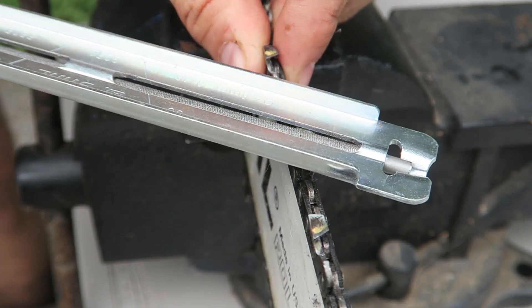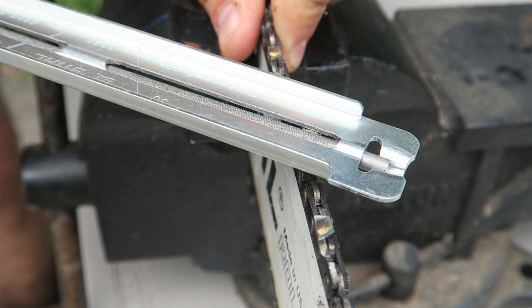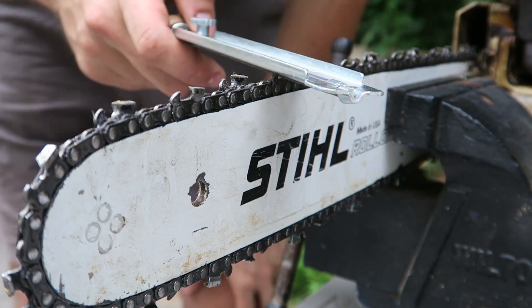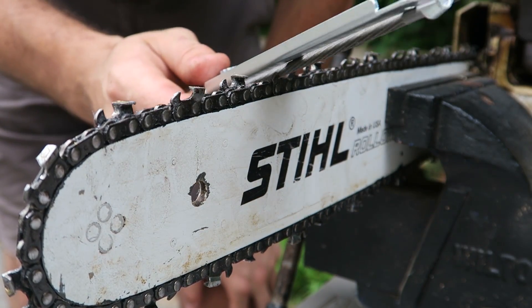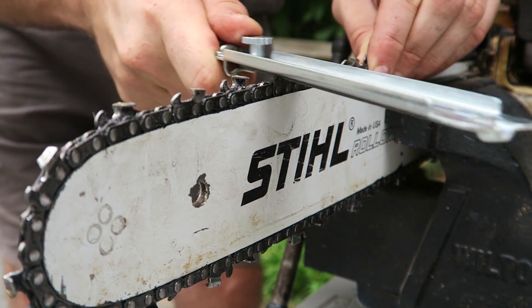I'm skipping the alternate teeth and going around to do the same thing on the other side. You can see how the file guide stays parallel to the chainsaw. Also very important: hold the file at a 90-degree angle — don't tilt it down this way or that way. So it's 90 degrees vertical, 30 degrees horizontal, and go forward like this.